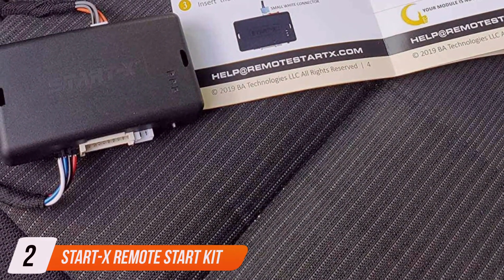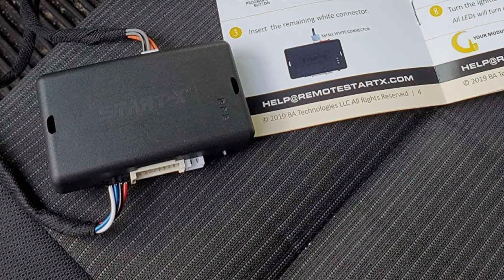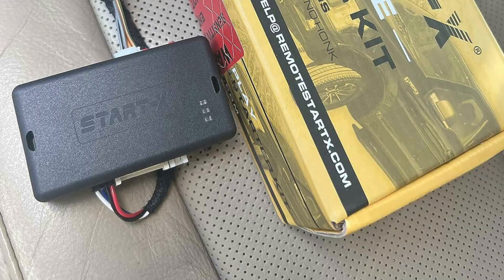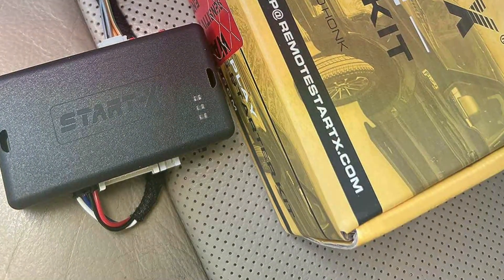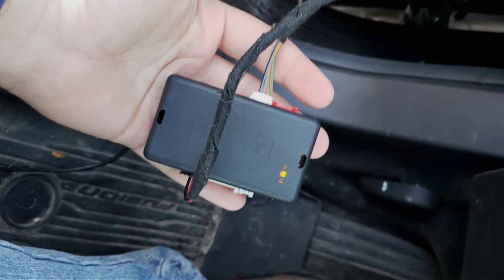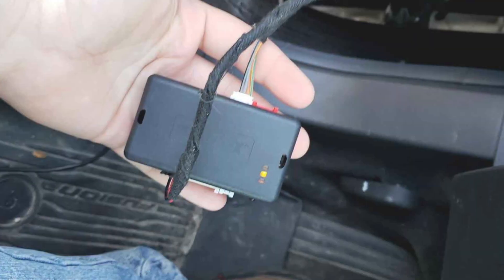Coming in at number 2 is the Stardex Remote Start Kit, specifically designed for Ford vehicles. If you own a Ford and want to enjoy the luxury of warming up your car in the winter or cooling it down in the summer from the comfort of your home, this kit is a game-changer. The quality of the Stardex kit is outstanding — it's engineered to seamlessly integrate with your Ford, ensuring a smooth and reliable operation. Its user-friendly installation process makes it accessible to both DIY enthusiasts and professionals.